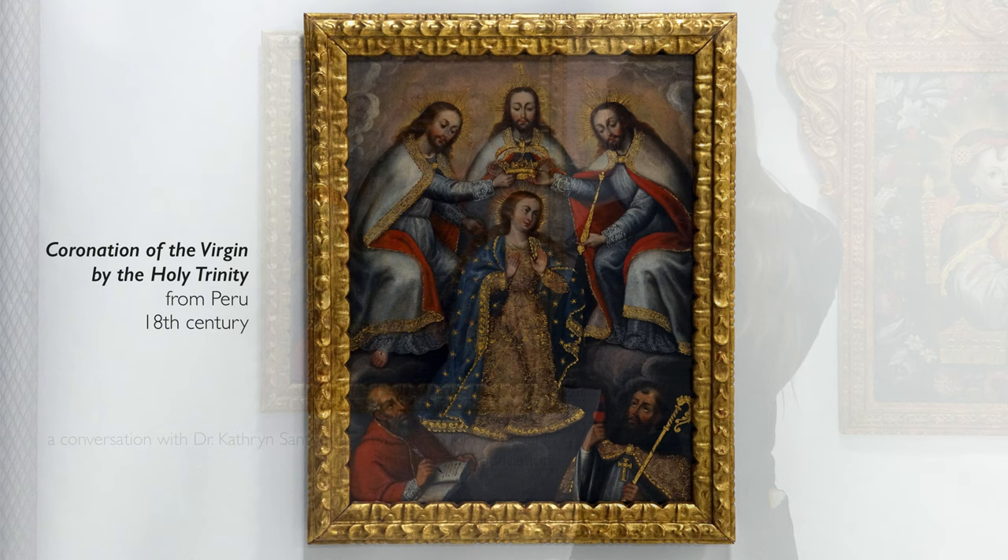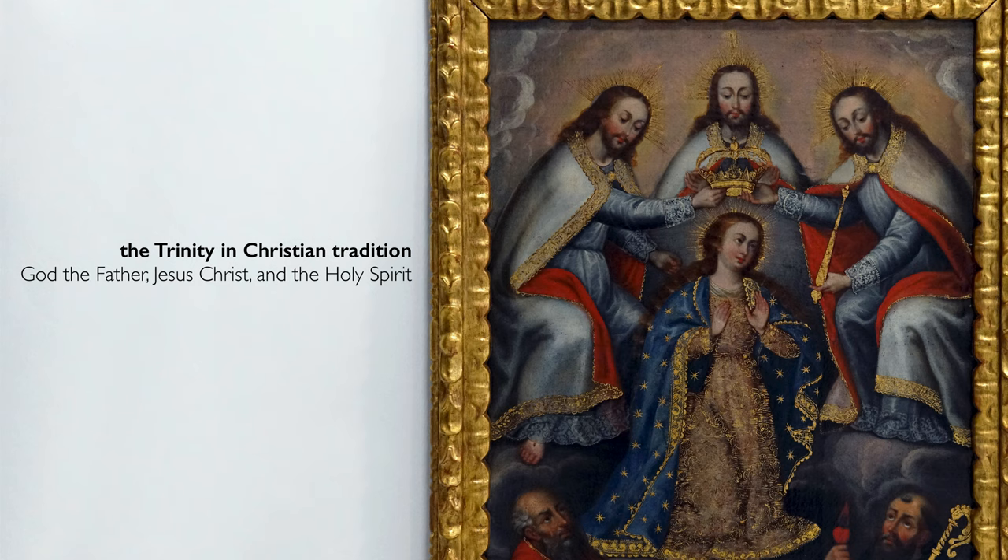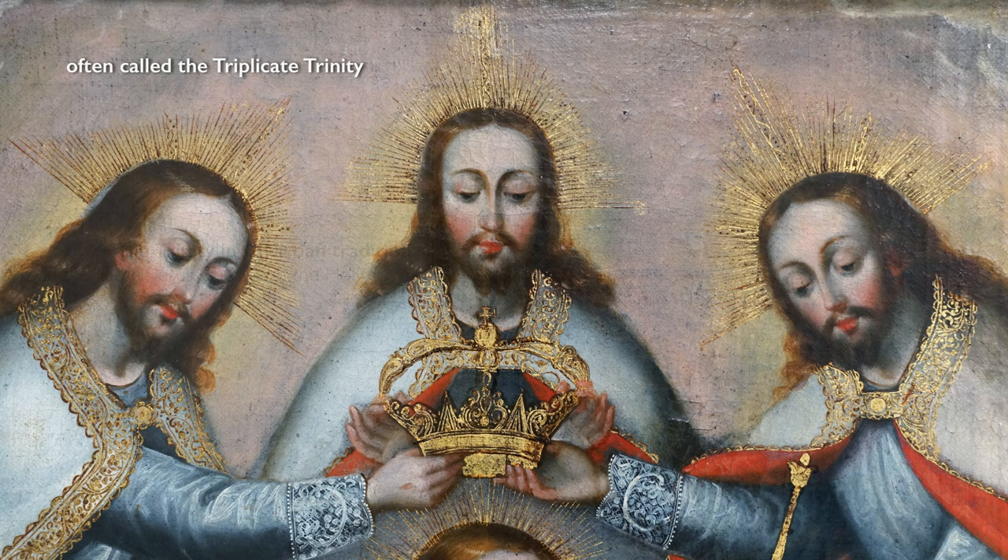We're in Chicago at the Tomah Collection looking at a painting of the Virgin Mary as she's crowned by three individuals who look exactly the same, and they are identified as the Trinity. This painting is trying to help viewers understand what the Trinity is, and it might strike us as odd that the Trinity would be displayed as what essentially reads to our eye as triplets.